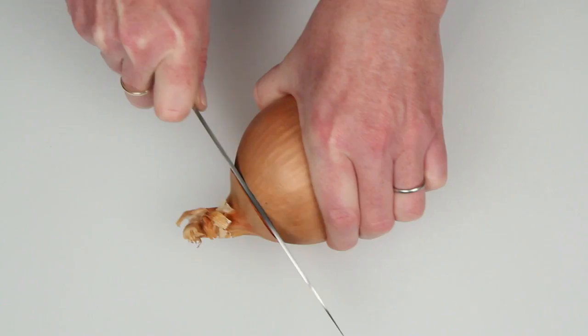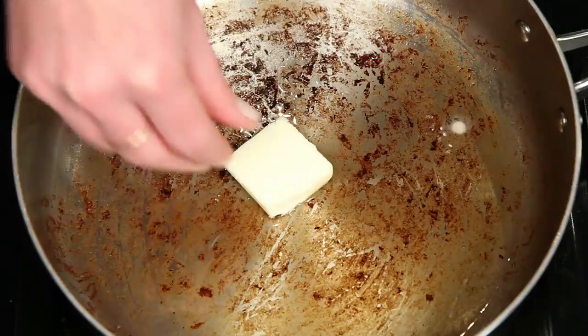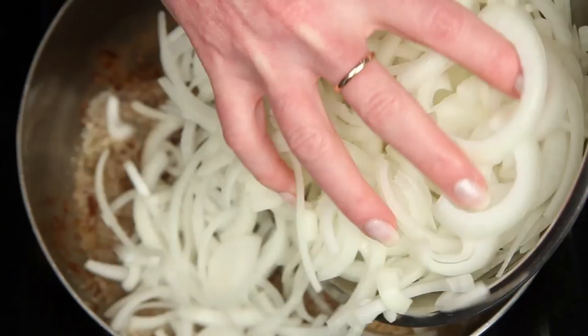Next, the caramelized onions. You want to cut them in half lengthwise, then cut into thin slices — just a nice thin slice here. Let's keep this next step between the two of us, okay? I'm using the same pan that I made the bacon bits in, and I'm going to return just a bit of the bacon drippings to the pan. Add a little butter and get this melted together. Devilishly delicious. Here are two onions sliced.